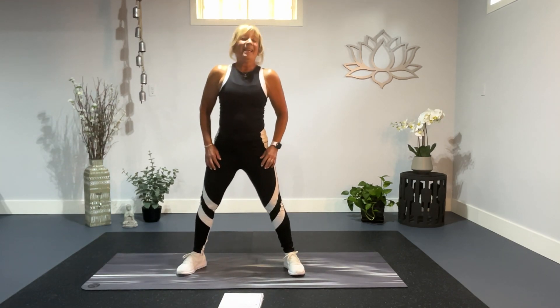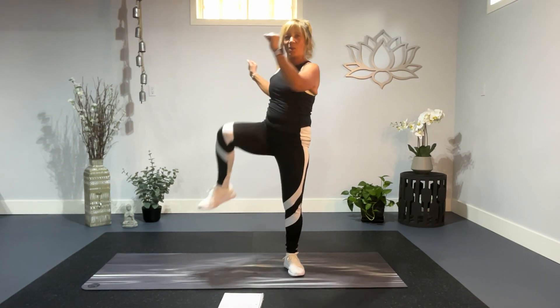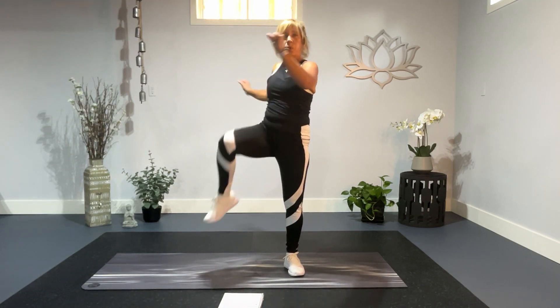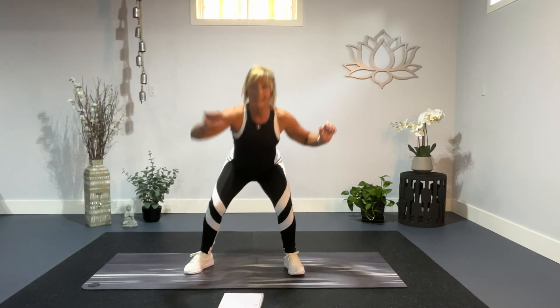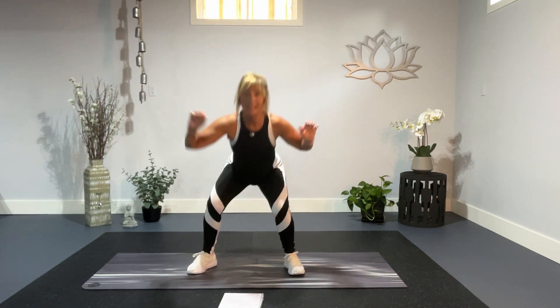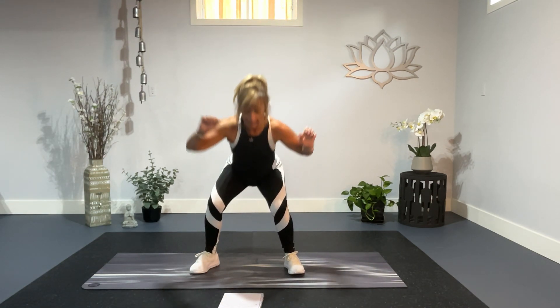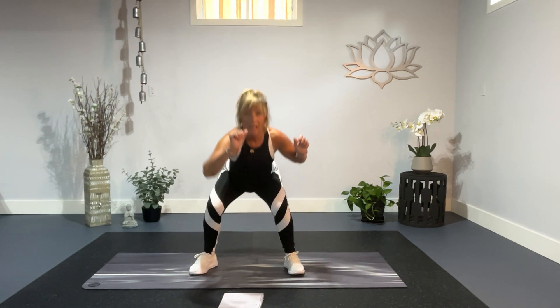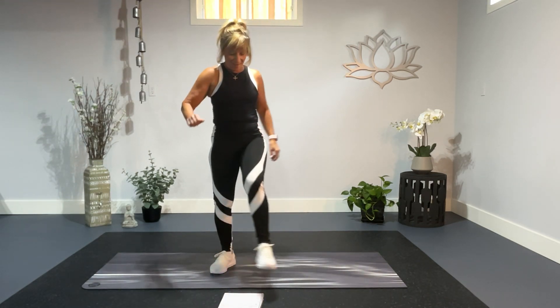All right, this way. Here we go. Squat, twist, squat. Take your chest over. Push. Five, four, three, two, and one. Take that one.